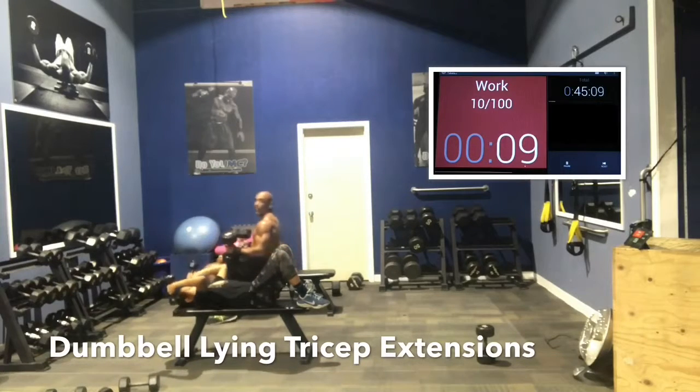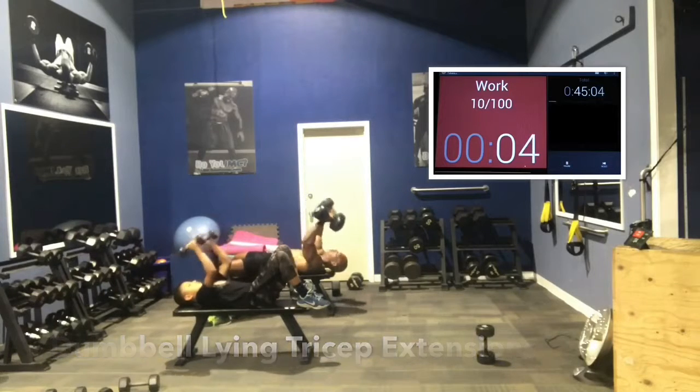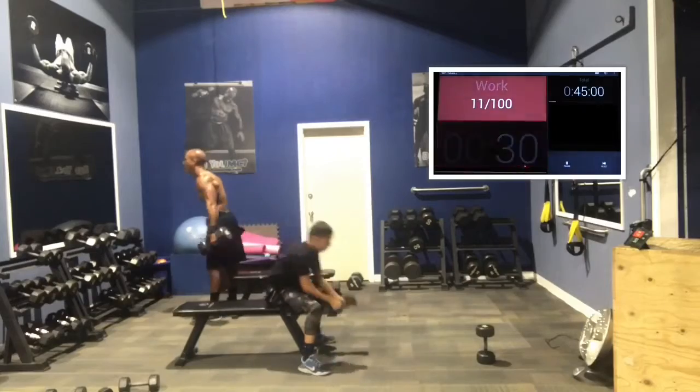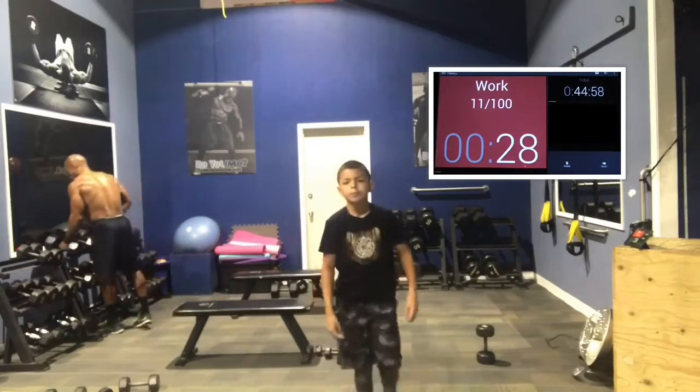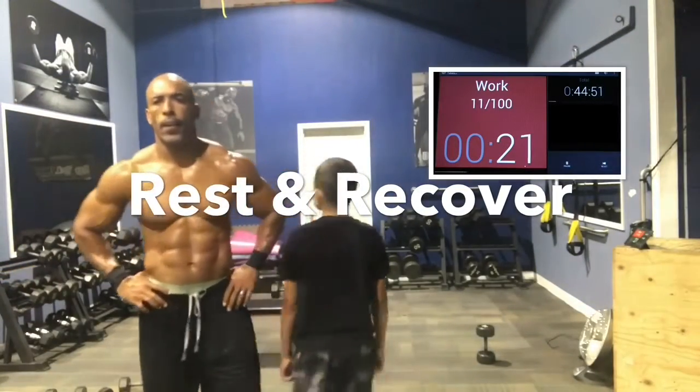10 seconds left, guys. 8, 7, 6. Good job, guys — 4, 3, 2, 1. Good job, guys. We're going to rest. That's one round, guys. 5 minutes. My son's checking to see if the timer's on — it's on. The clock is on, this camera's on.